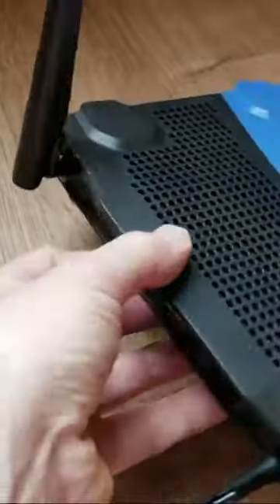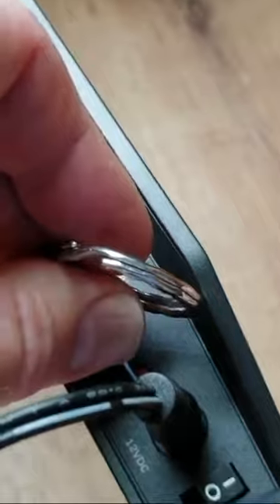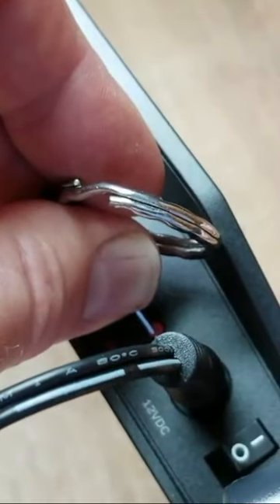What we're gonna be looking for is a little red reset button, and we are going to press that down for about 10 seconds. You'll hear a little click sound. That should be all we needed — I'm gonna release that.